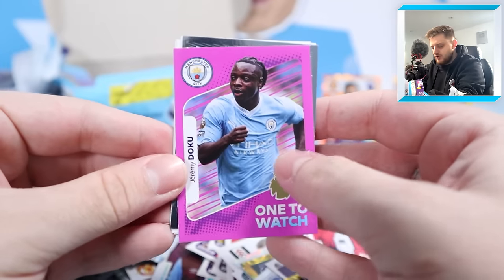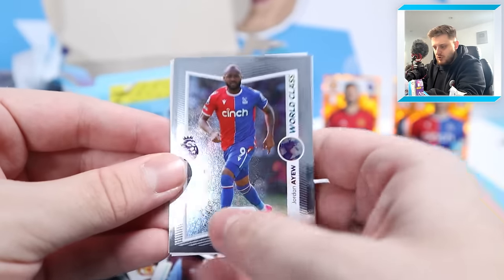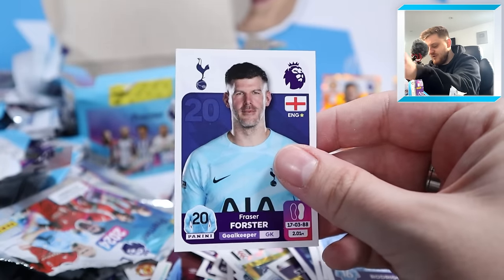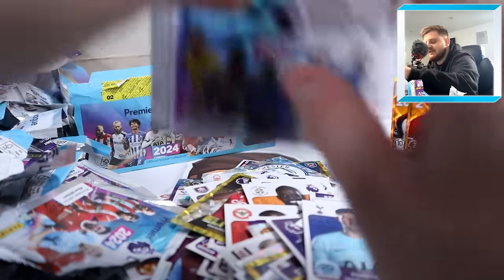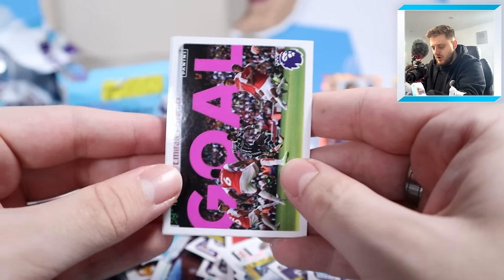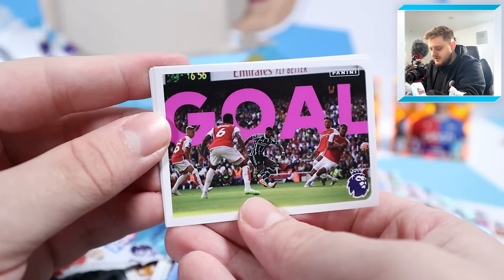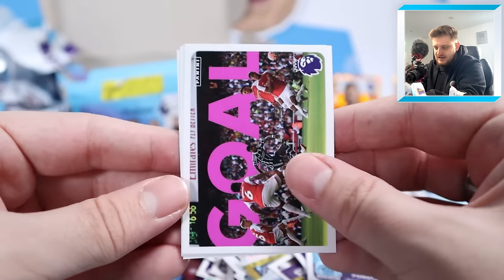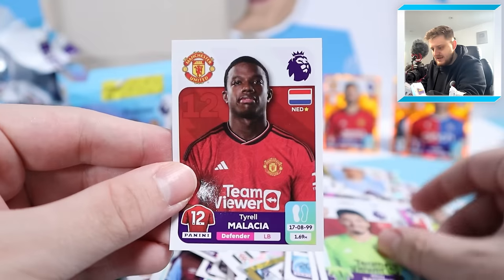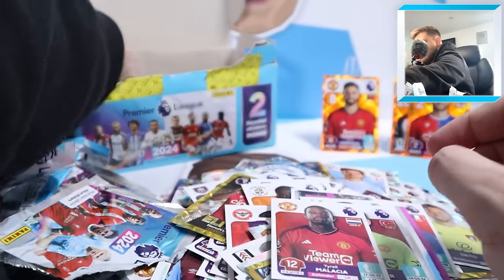One-to-watch Jeremy Doku, world-class Mpanzu, Rodri and Fraser Forster - the former Southampton and Celtic goalkeeper, now second-choice keeper to Vicario at Spurs. A goal for Rashford in the early season game against Arsenal, Francia, Nathan Patterson, Bayindir and Tyrell Malassia for Manchester United.